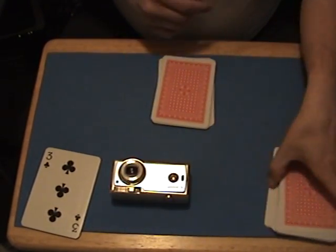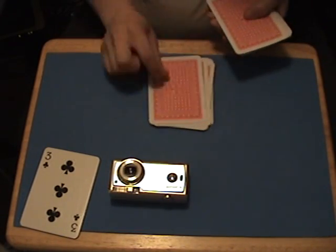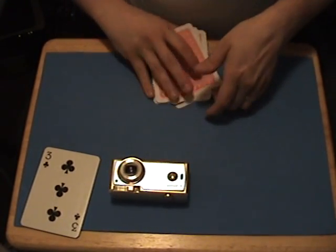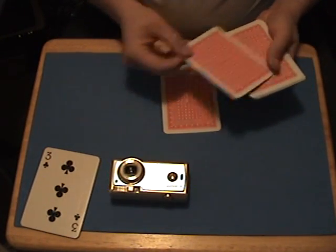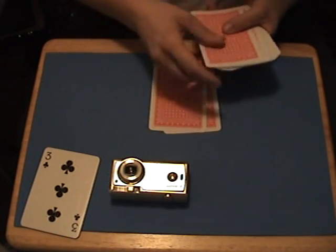Now we're going to take 3 cards off the other deck. Place one on top — 1, 2, 3. Put those cards off to the side; you're done with them. Now we're going to shuffle these cards up in a specific manner: take the top card and put it on the table, take the next card and put it on the bottom of the deck, and continue doing this until all the cards are on the table.